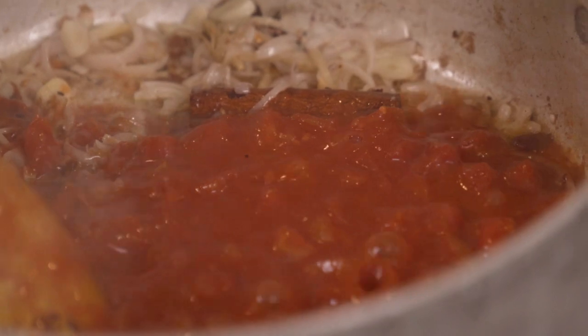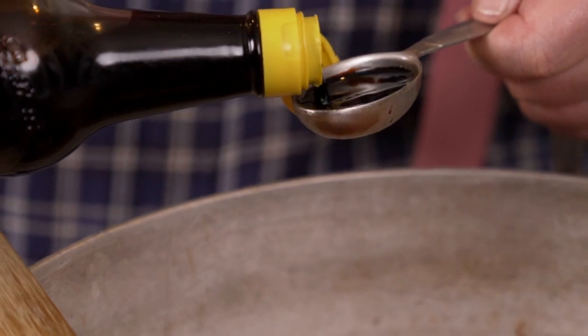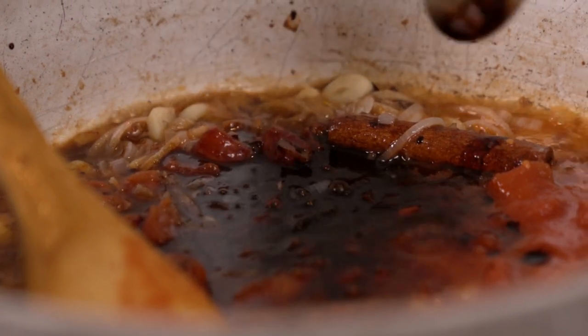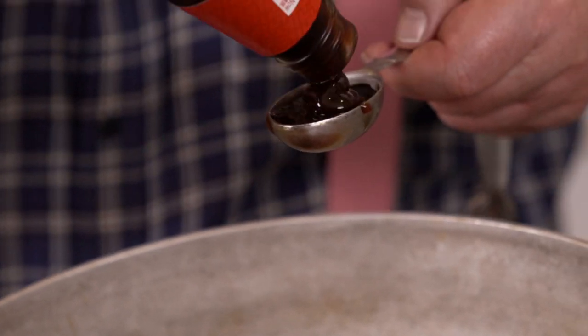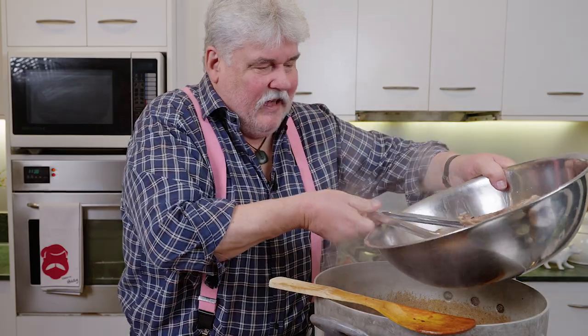We also add two tablespoons of brown sugar. Now you start thinking about getting some liquid in so these aromatics don't burn. First, a can of diced tomatoes, one cup of Chinese wine, two tablespoons of light soy, two tablespoons of dark soy — if you don't have dark soy, use a good Japanese soy — a couple of tablespoons of Chinese black vinegar for a little piquancy, one tablespoon of oyster sauce, and one tablespoon of hoisin. Bring that to the boil.